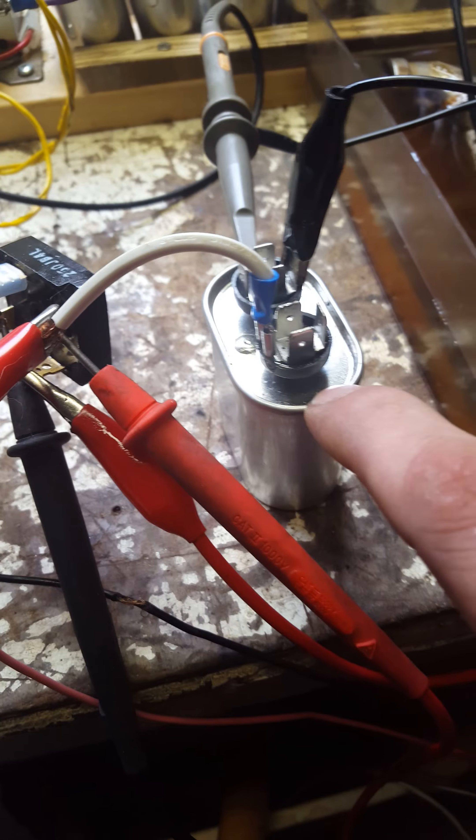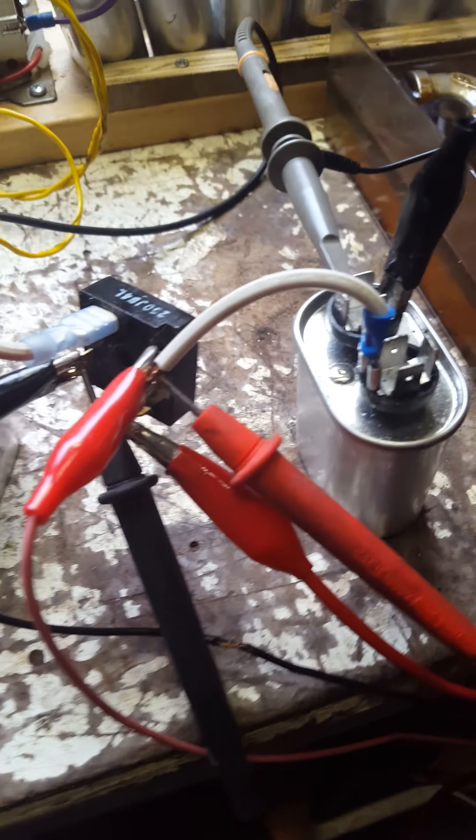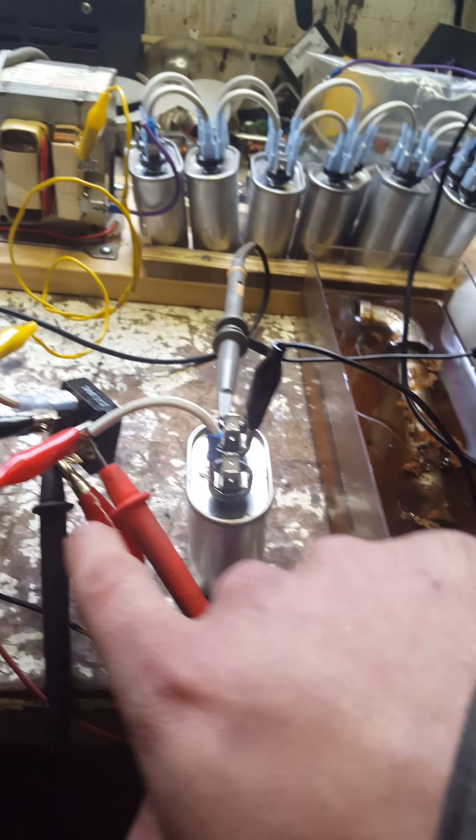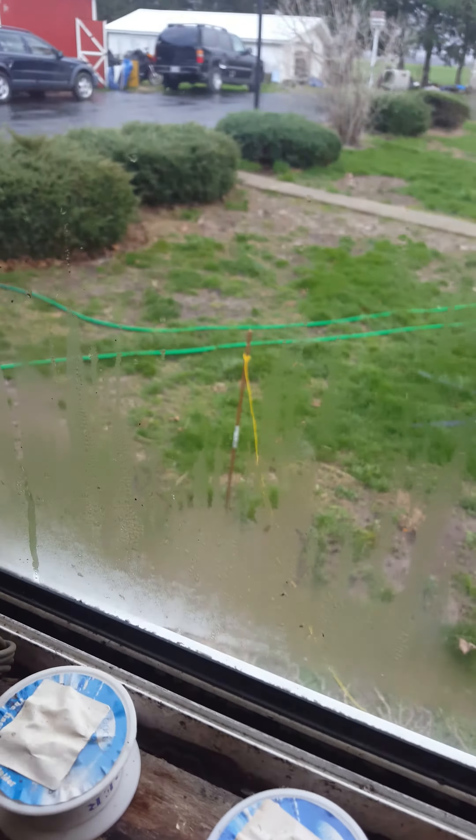We have another capacitor just on the DC side here. The AC ground on the rectifier is my two copper ground rods outside. You can see one right there, and then there's another one that's now another 12 feet away.